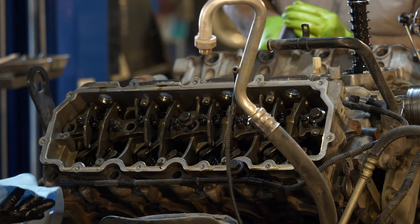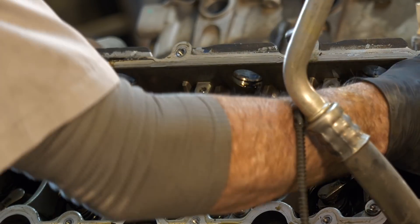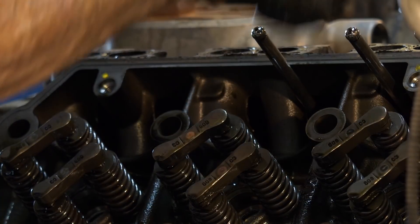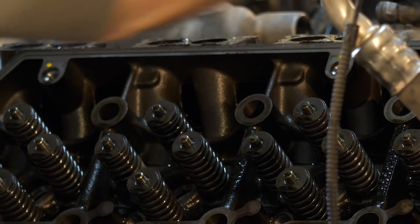Stock head bolts for the 6-liter are designed to stretch as they are torqued properly, which is intended to increase the fatigue life of the bolts. However, it became common for the elongated bolts to stretch out too much, which can compromise the head gasket seal. After that, it doesn't take too long for the cylinder heads themselves to become damaged.